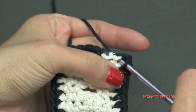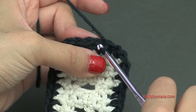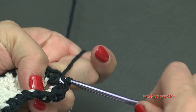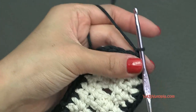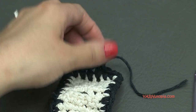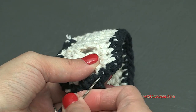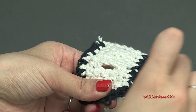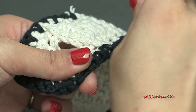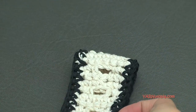Finishing up single crocheting around the entire piece, putting 2 single crochets in each corner and 1 in each stitch. Once I come back to the beginning, I'm going to slip stitch to the beginning single crochet — insert your hook, yarn over and pull through. To fasten off, chain 1, cut the yarn, and pull that through. Take your yarn needle and sew in your ends underneath the stitches, stretch it out, and cut off any extra.